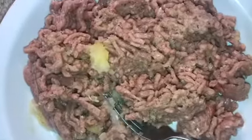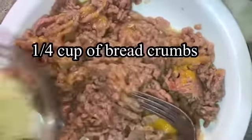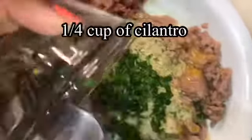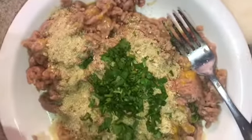Now I'm going to mix it up and then I'm going to add my egg. Now I'm going to add my breadcrumbs, and also my cilantro, and also my ketchup — a little bit of ketchup, not a lot.